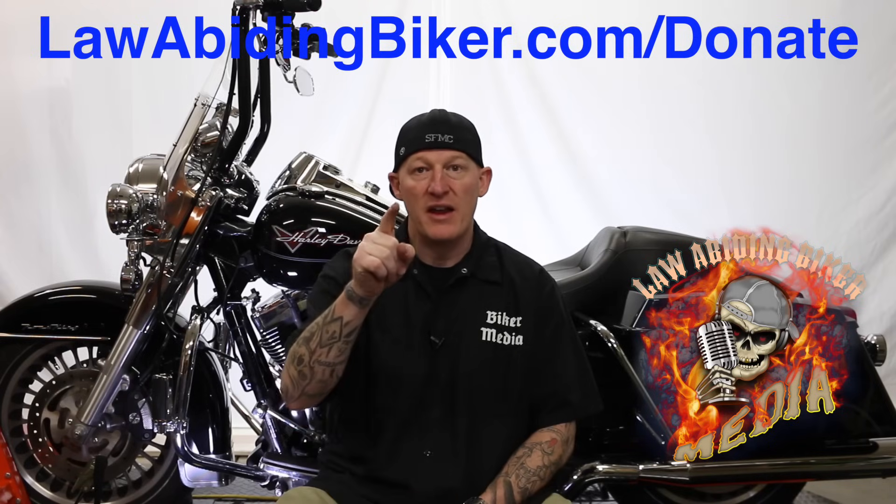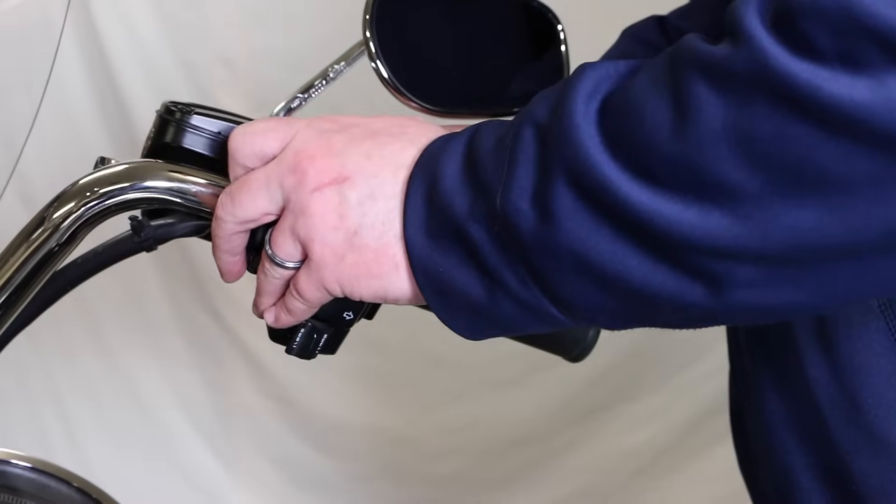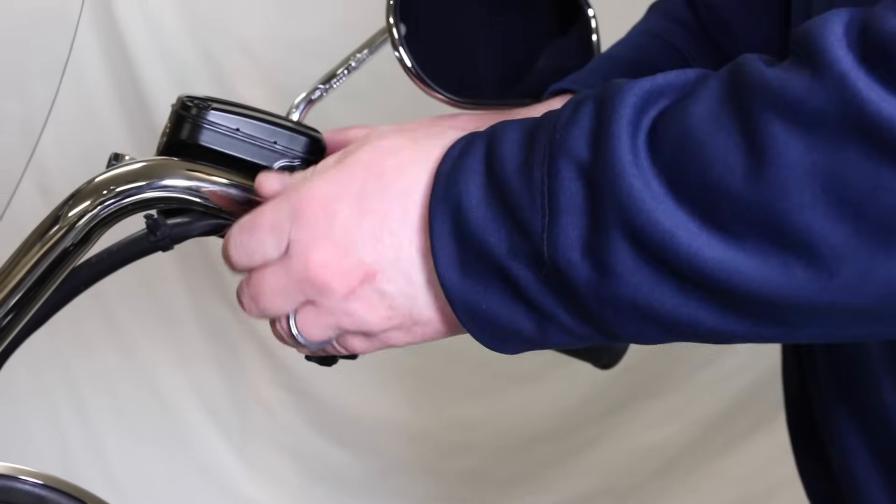Don't forget to check out that weekly podcast, guys — it's on fire. Ton of content we're putting out over there. It's the Law Abiding Biker podcast. All right, let's get back into the video. He's moving over to the right side — it comes off the same exact way. It's just your brake side, but there is something you need to be very aware of, and that is the brake light switch.